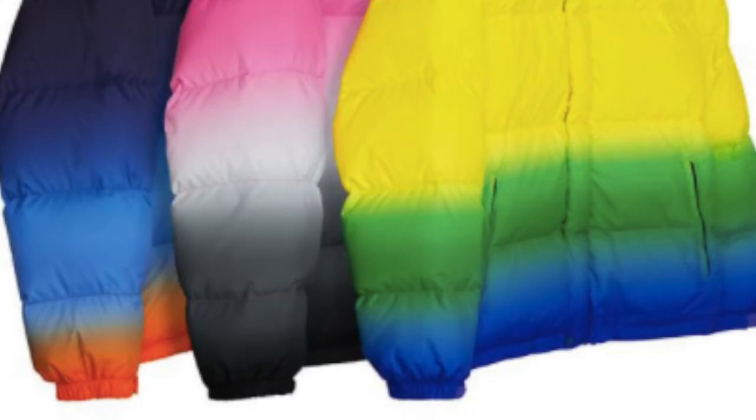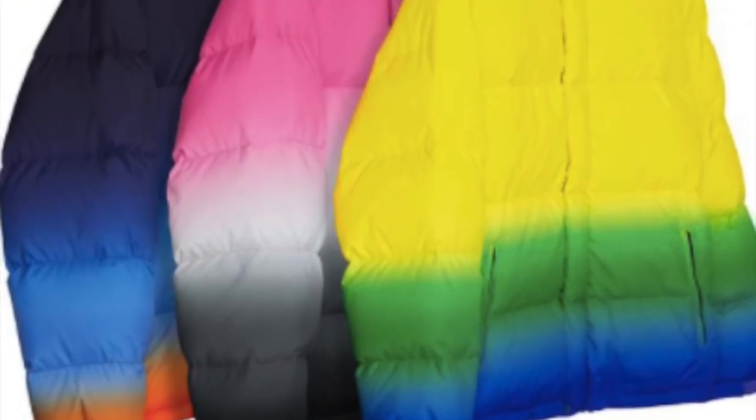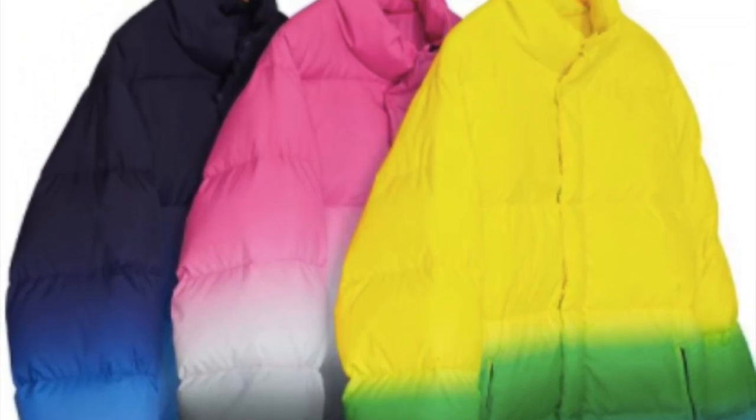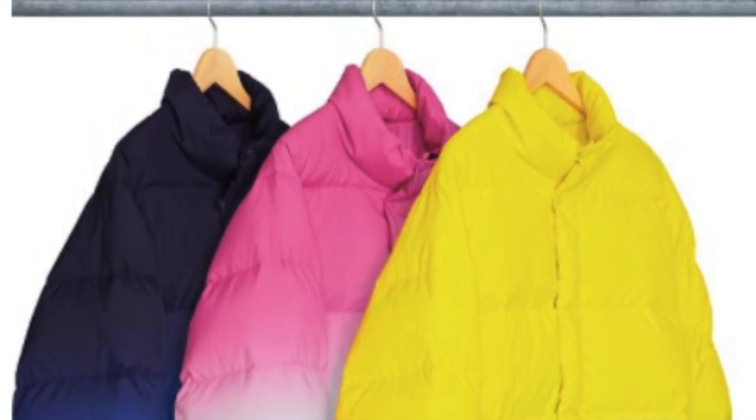You have the gradient puff jacket — water resistant lightweight poly and down fill, full zip closure with snap pockets, and tackled twill appliqué logo on back — for $348.